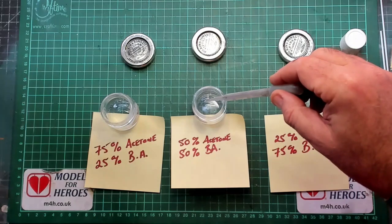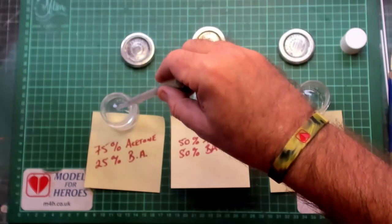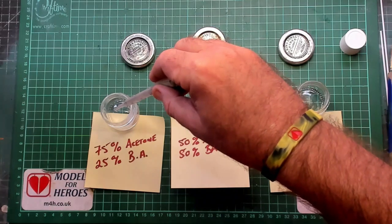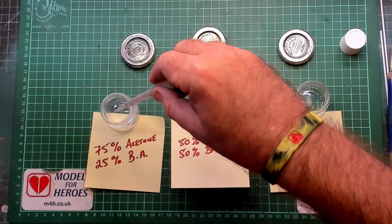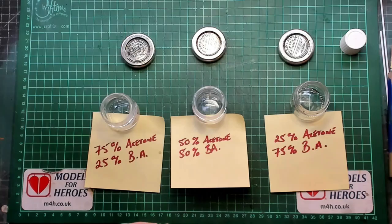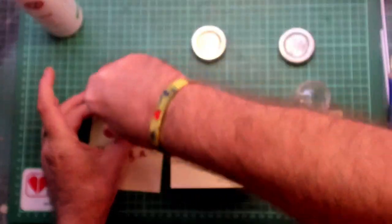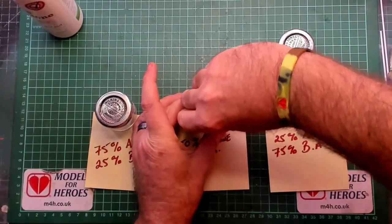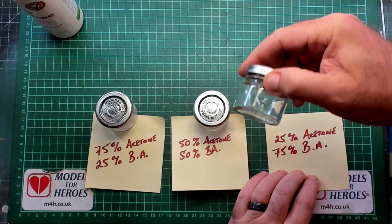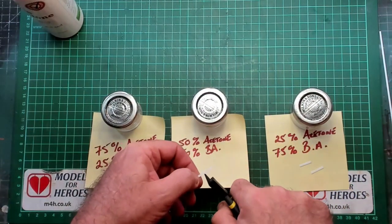I used a pipette to measure out 20 drops in each glass jar. In the first jar I used five drops of butyl acetate to 15 drops of acetone, giving a 25% to 75% ratio. In the second jar I put 10 drops of each, giving a 50-50 ratio. Then finally 15 drops of butyl acetate to five drops of acetone, giving a 75 to 25% ratio.